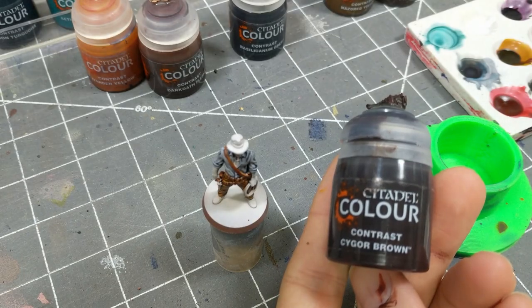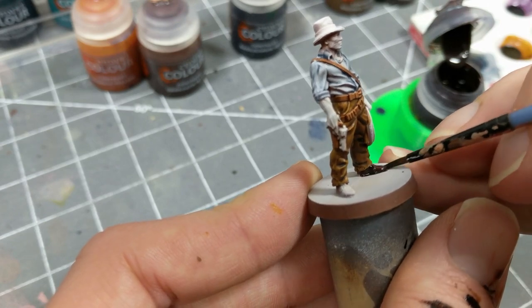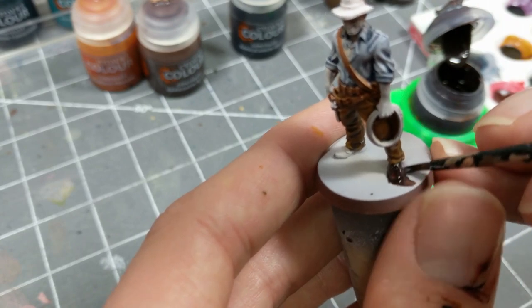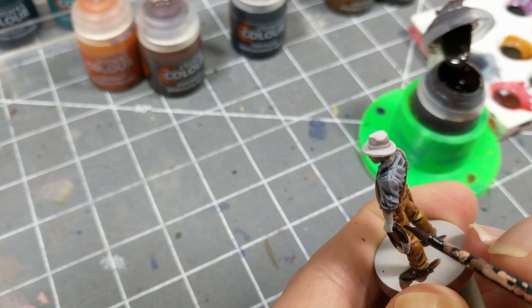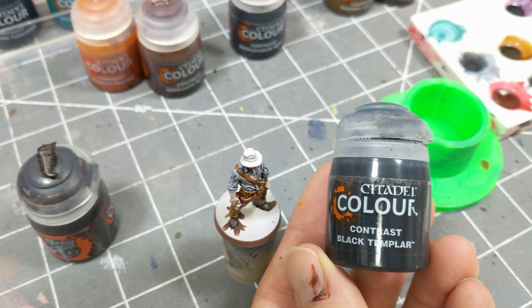The whip and the shoes are getting a coat of the darkest contrast brown available, Cygor Brown. Black Templar for the sidearm.